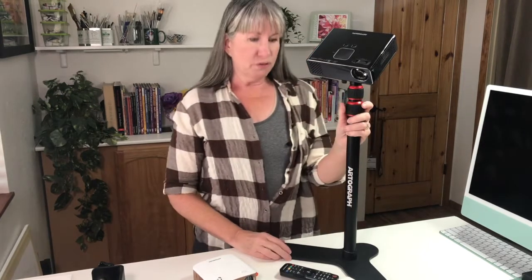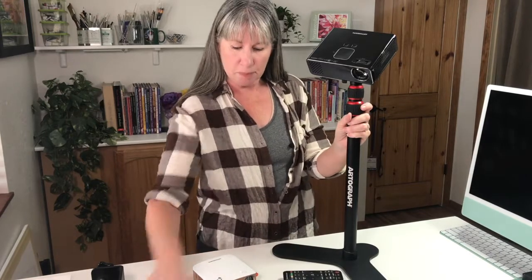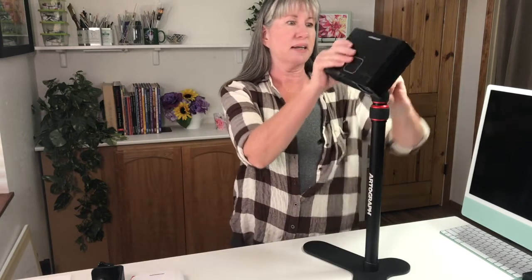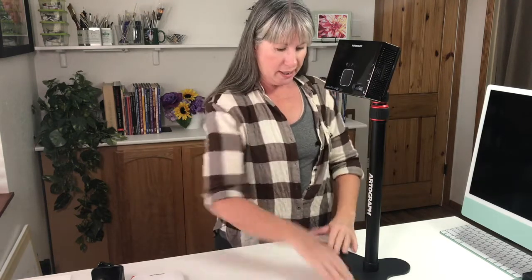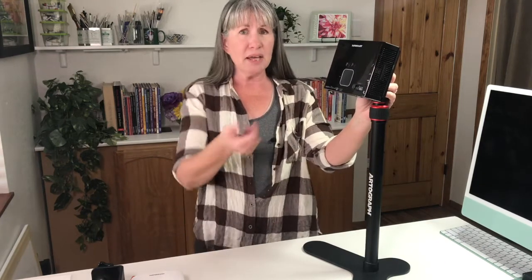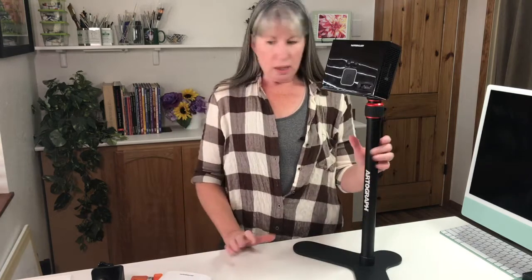If you want to project onto a table, the newer projectors do this automatically — mine doesn't because it's about 11 years old. You angle the projector so the image doesn't hit the feet of your stand, and then use something called keystoning to adjust and straighten out the picture, stopping it from looking trapezoidal. On newer, cheaper models, keystoning is usually automatic.